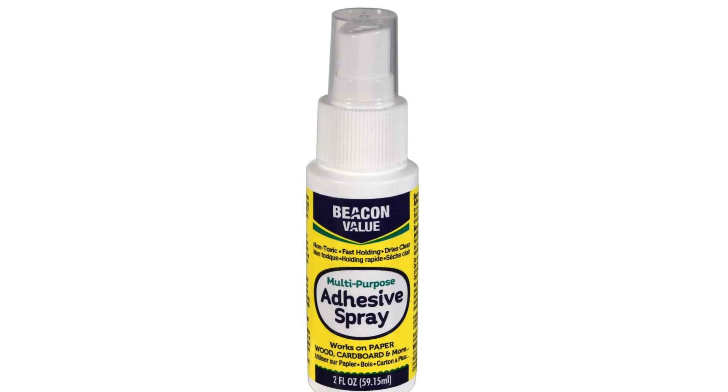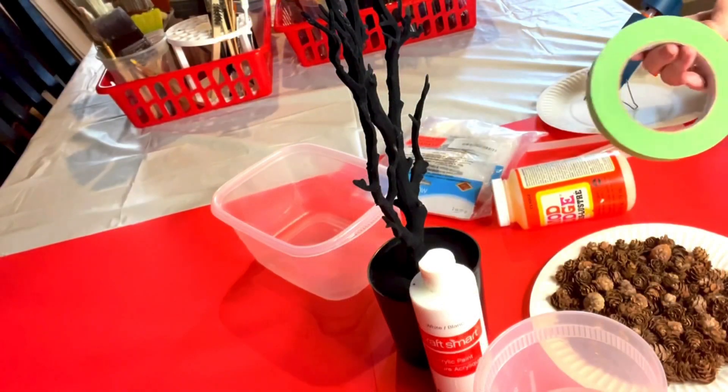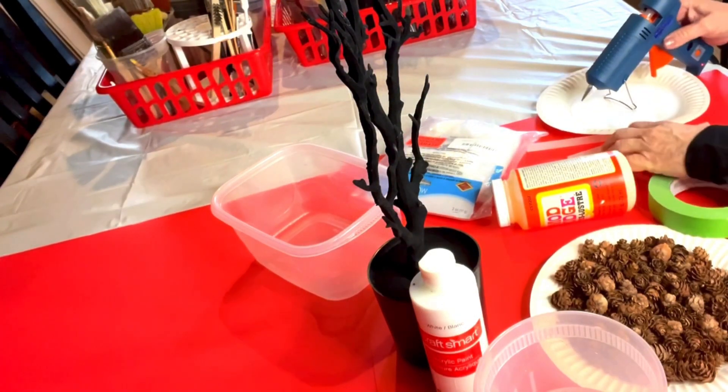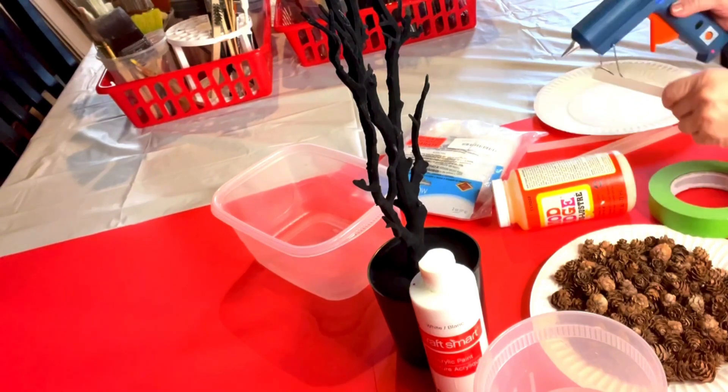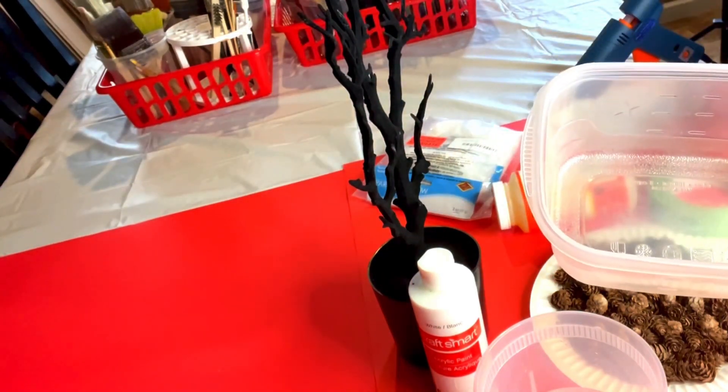I love this adhesive spray. The snow sticks perfectly on the trees and it stays forever — it just lasts and lasts. I love this product. You'll also need Spanish moss from the Dollar Tree, some masking tape, a good glue gun and glue sticks, and a container to mix paint with.